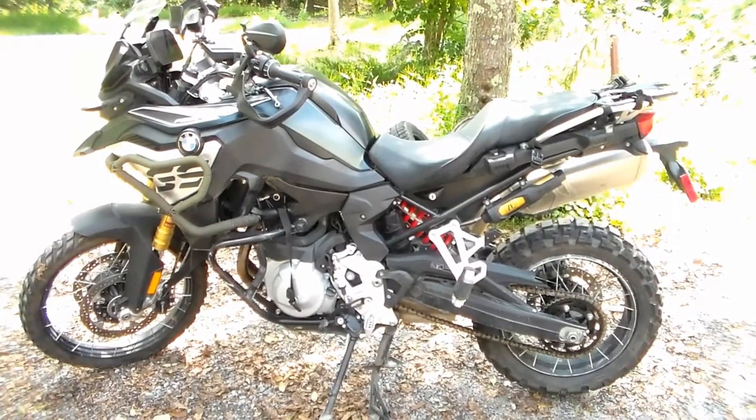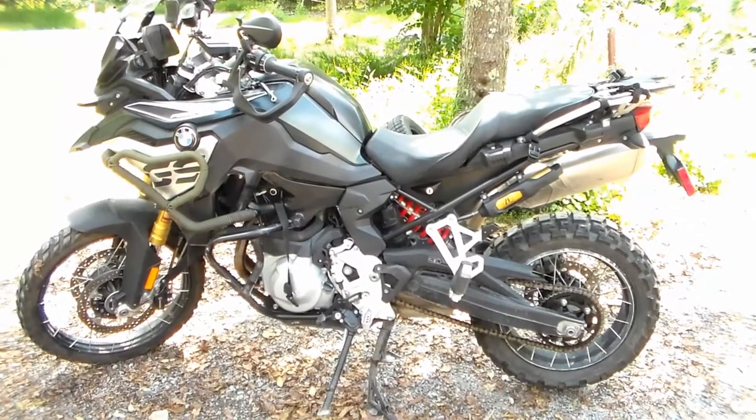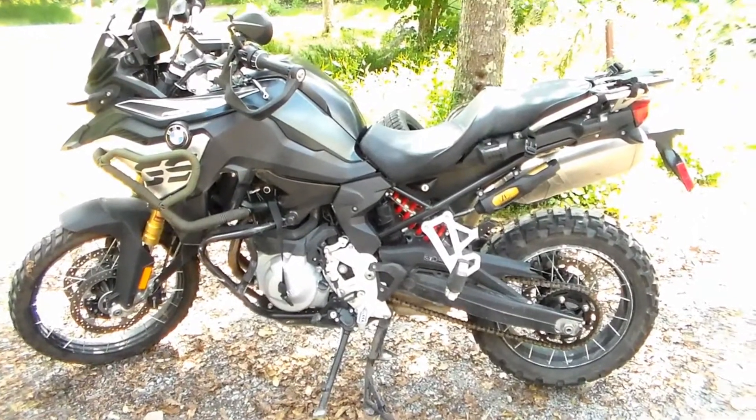We're going to go over properly cleaning and lubing the chain on your adventure bike. We're working on a 2019 BMW 850GS. This procedure will be the same for any chain-driven adventure bike.